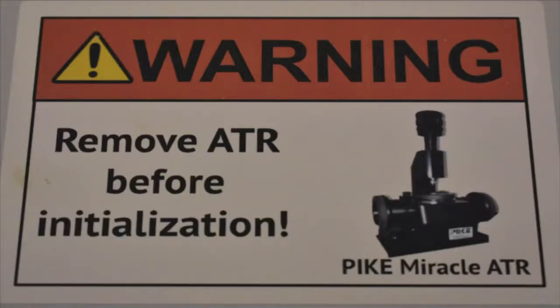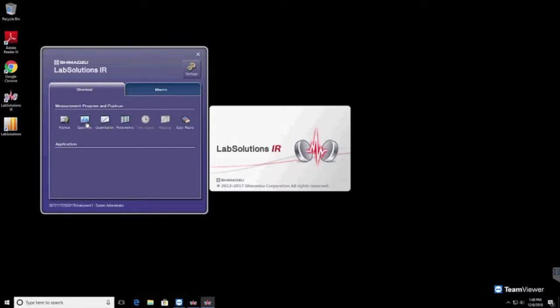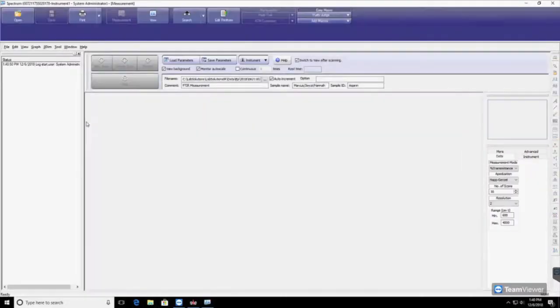Next we're going to do a sample scan. Be sure to remove the ATR. Locate and open the Spectrum program located on the desktop. Under the Instrument tab, select Initialize. You may receive an error message — click Yes to continue.